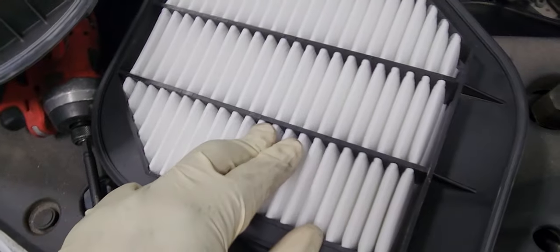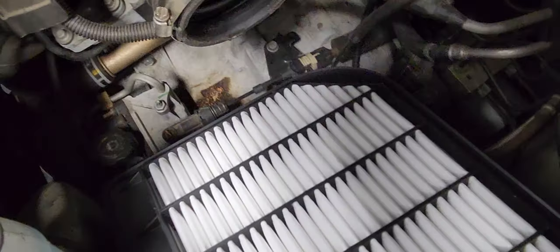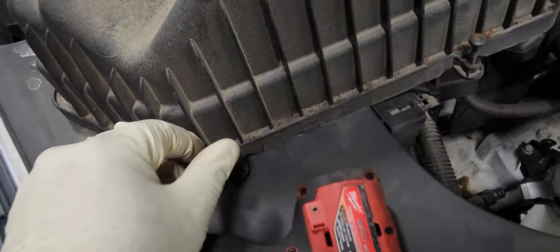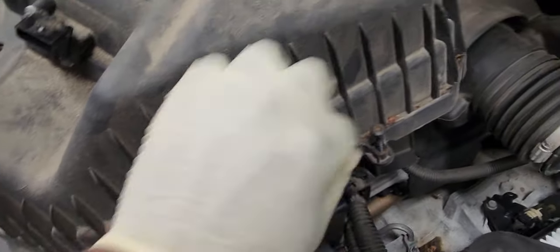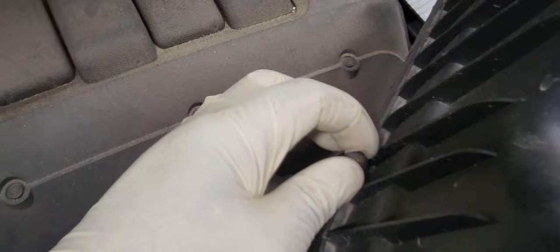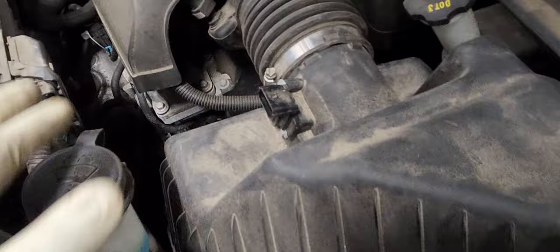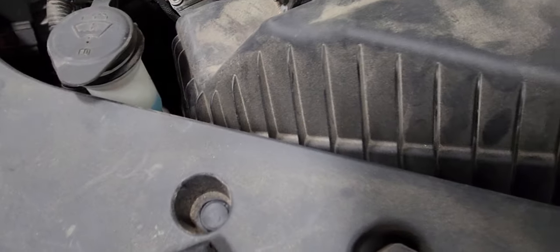Now the engine should be able to breathe better with the new one. Here is the new one going in. Make sure that you screw the bolts in a little bit first so they don't fall down into the engine bay. The new one is in, and I'm about to tighten it down with all six T20 bolts.